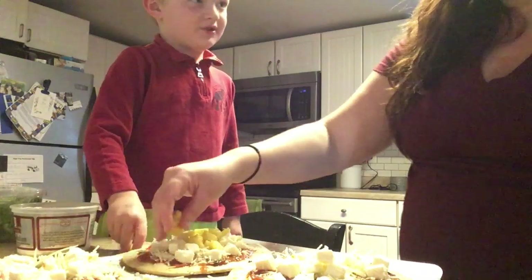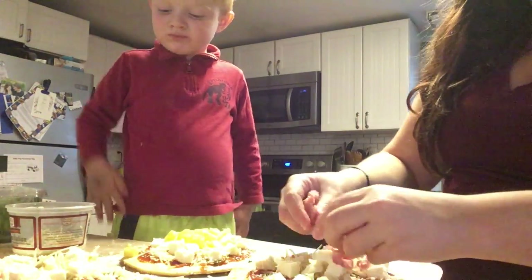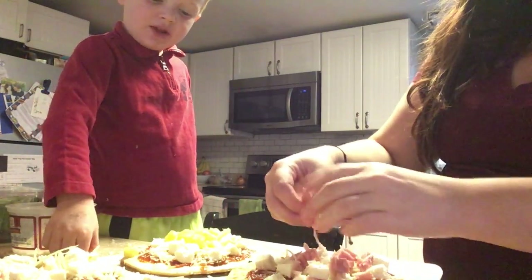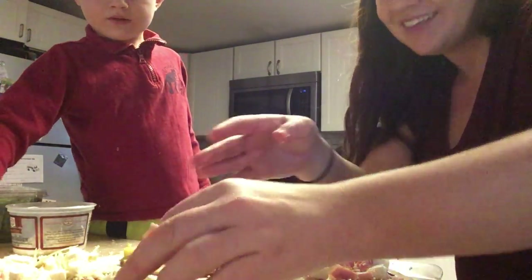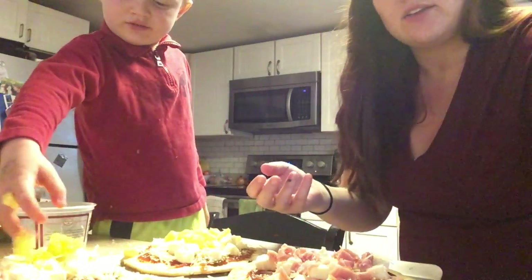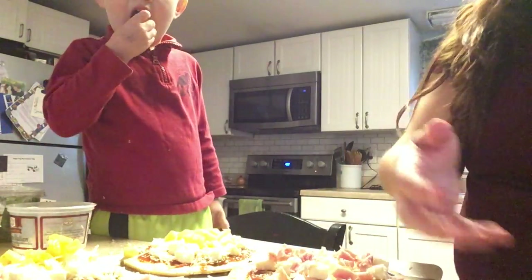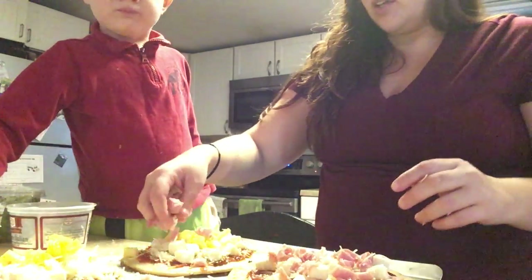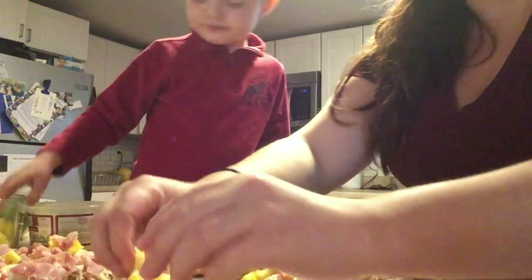Pineapple! Because we are two of those people that like Hawaiian pizza, and Daddy doesn't like Hawaiian pizza, does he? No. And guess what this weekend is? So Daddy's at the army, and while Daddy's gone we make Hawaiian pizza, right? Or you eat all the pineapple and ham before it's on the pizza — you've got to spread them out.